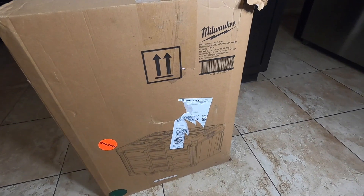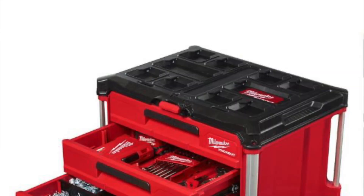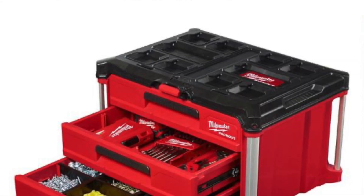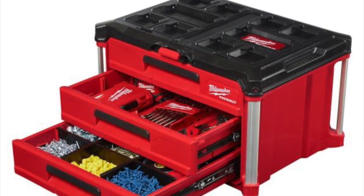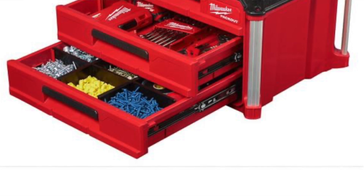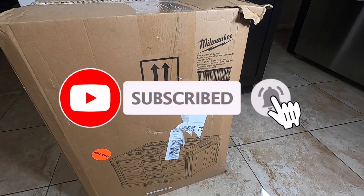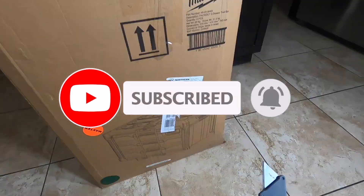Welcome back to another video. Today we have the Milwaukee Packout drawer — we managed to get this with Norton Tool with a discount. For deals like this, make sure you guys stay subscribed, hit the like button, and hit the bell icon so you won't miss any of these deals.